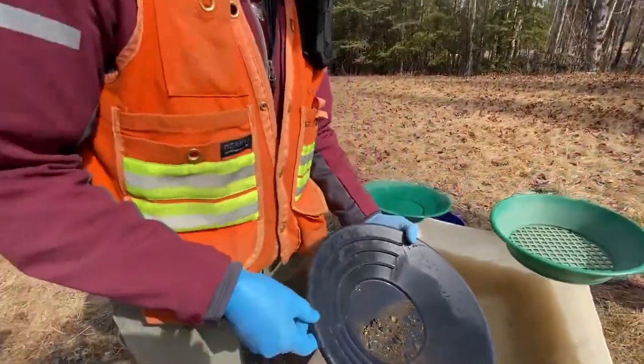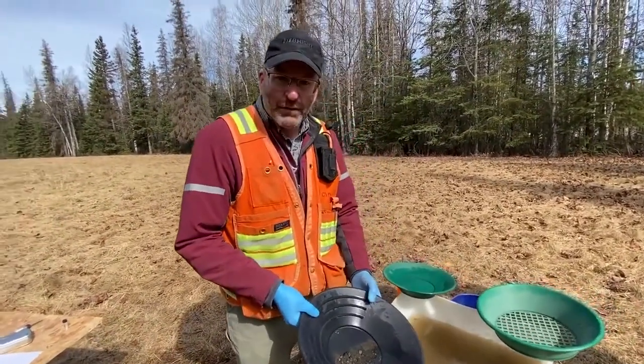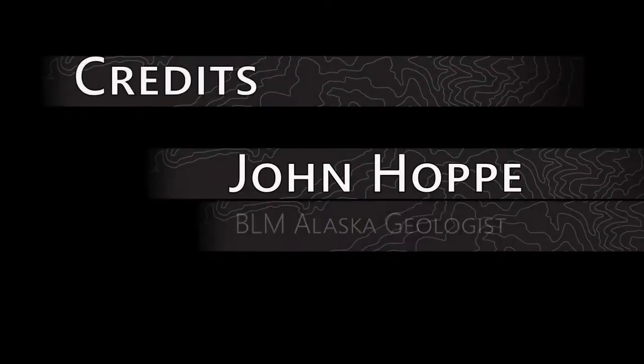Close-up view of gravel. It's fun. Takes a little time. Great thing to do in the outdoors. Thank you. Credits: John Hoppe, BLM Alaska geologist. Jim Hart, producer.